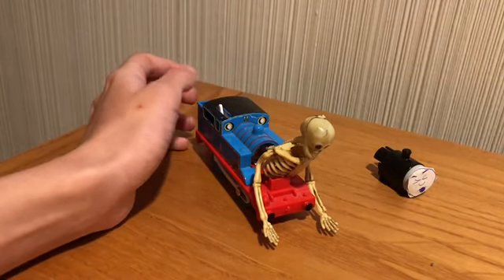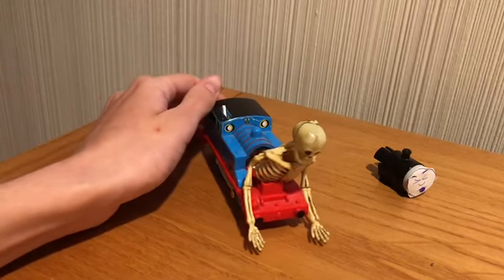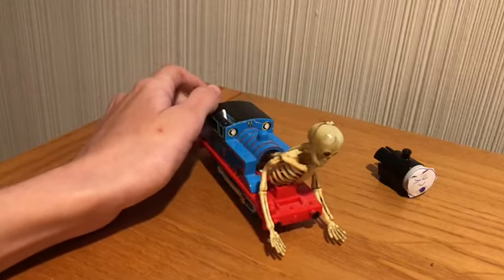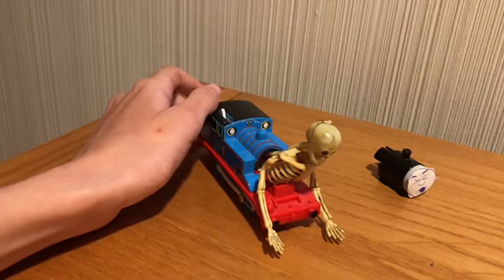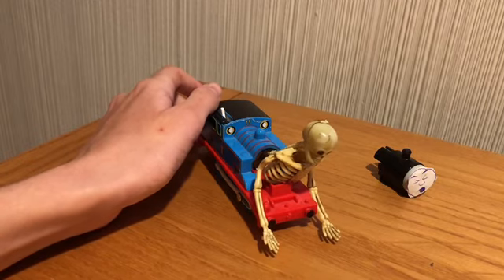That's basically how you make a Shed 17 Thomas in Track Master form. Hope you enjoyed this short little custom reveal video, and happy October — remember to have a safe and happy Halloween!